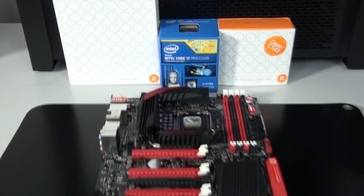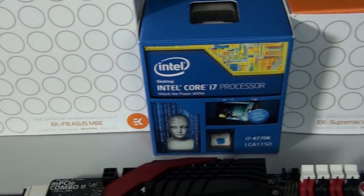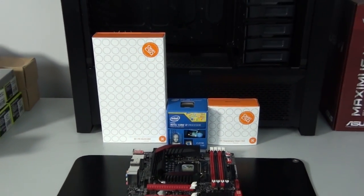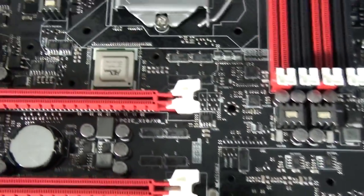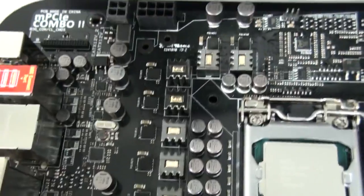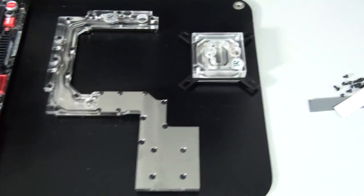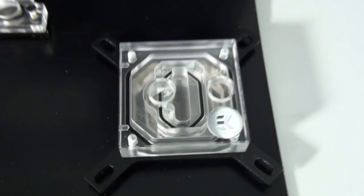I'm now going to start installing water blocks, beginning with the motherboard water block and then the CPU water block. Usually I'd take a good look at the motherboard, but as always with my videos this is fairly old footage, so I'm going to skip that since the Maximus 7 series has now been released. You can see I've removed the stock heatsink from the motherboard and just need to clean it up ready for installation of the water block from EK.